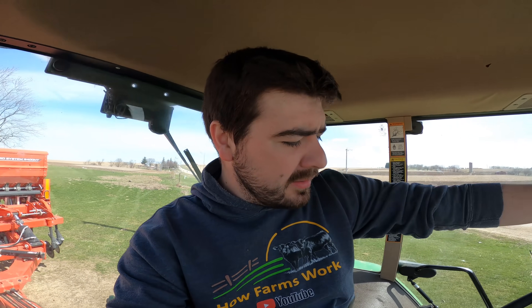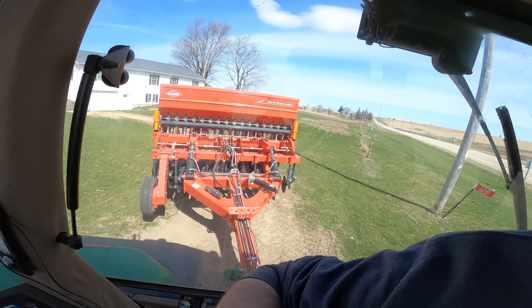Good morning everybody, Ryan here, welcome back to How Farms Work. Today we are heading down to Travis's place to seed down the lower strips and then the smallest strips down there, as well as the waterways.